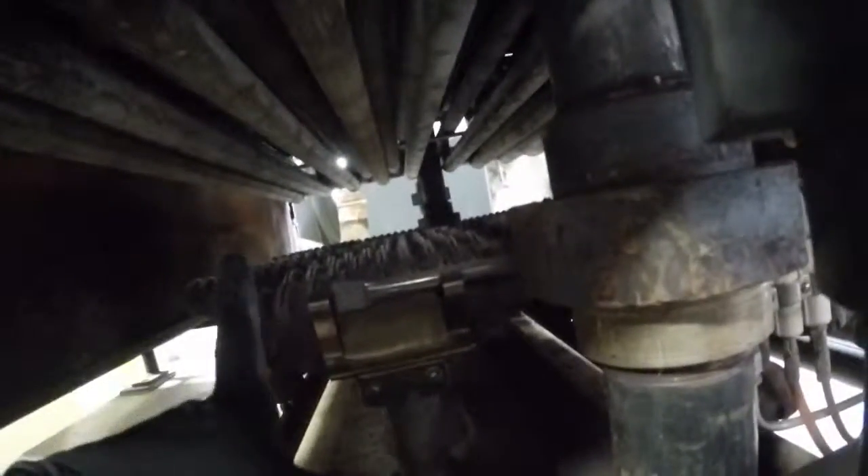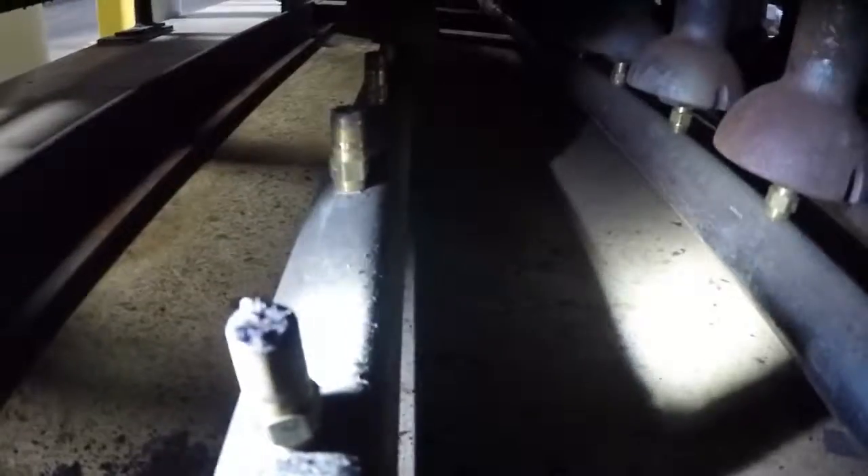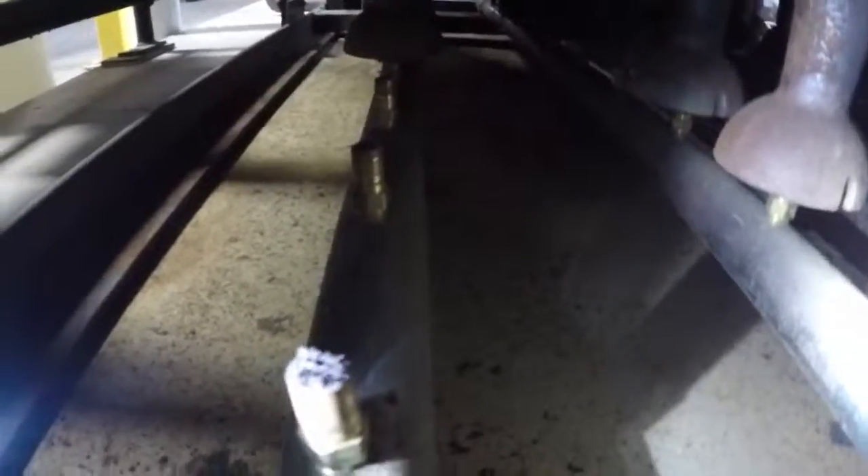We will get rid of it and then we won't have to worry. We will check every single one of them — they are all going to come out. On top of that you will see these orifices in here. There is a bit of crud; we got some material dropping back out of the burner and impeding the orifice. That's actually a big deal, and we don't like that a bit. All of that is going to be cleaned up in place.